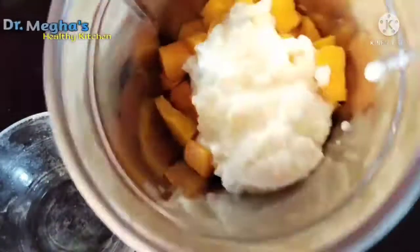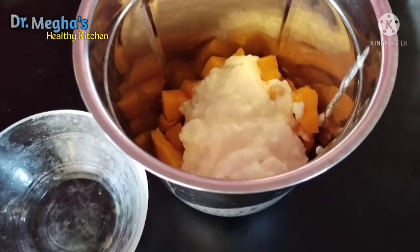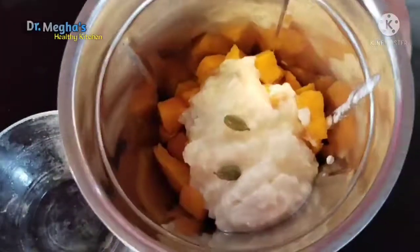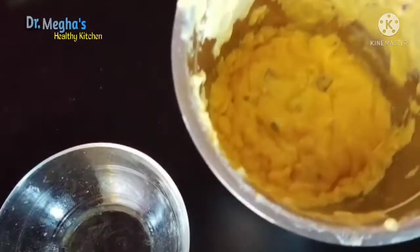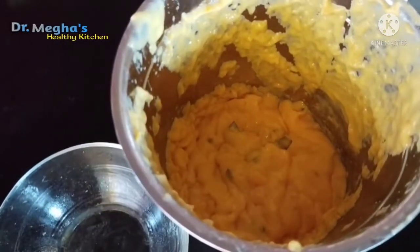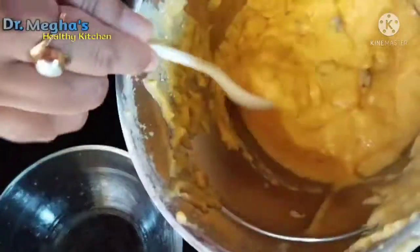We will be able to make some protein taste too. On the low side, the only thing we can make is some protein. You can make some protein taste too.